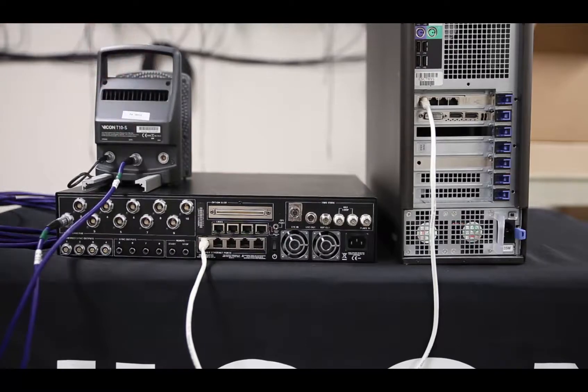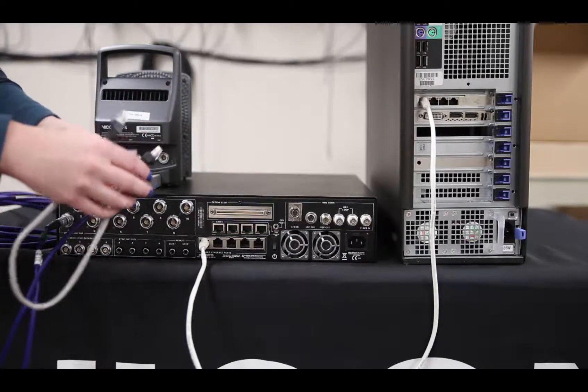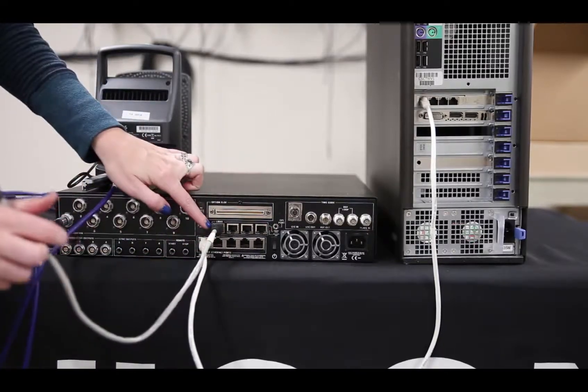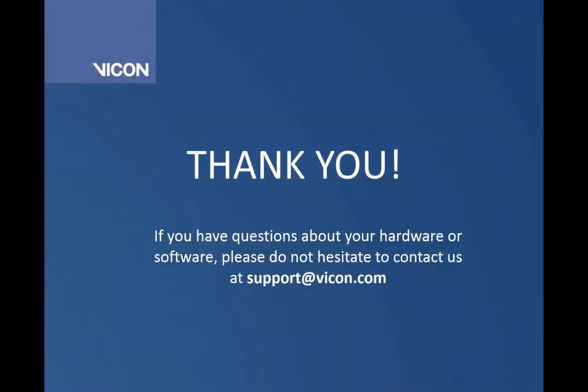On the camera, the Limo cable is going to go in the middle port. Now, if you have more than 10 cameras, you're going to want to take your second GigaNet and use the link cable that was sent with your GigaNet to connect them together. The link cable is different from the Ethernet cable — it has 10 pins. What you'll want to do is take one end, connect it to your link port on your first GigaNet, take the other end and connect it to the link port on your second GigaNet.